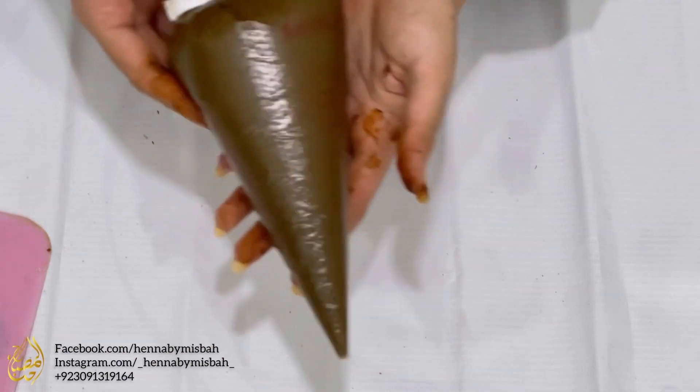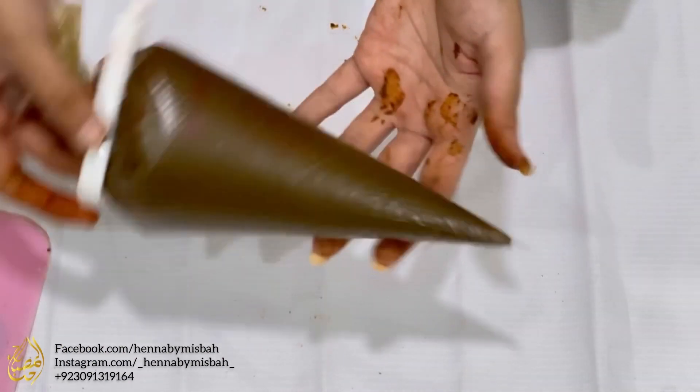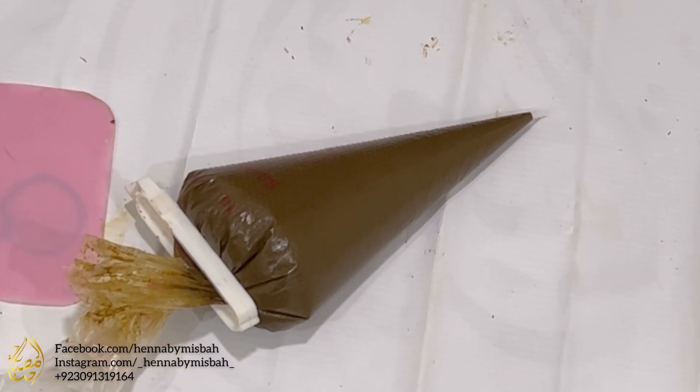The next step is filling and sealing cones — you'll find the link to that video in the description. Thanks for watching, bye!